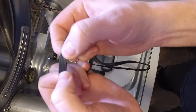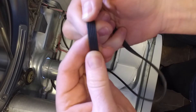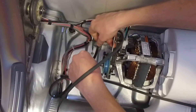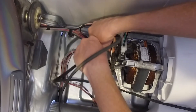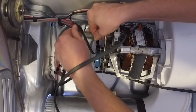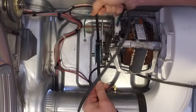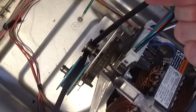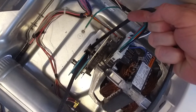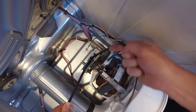Now take a look at this belt. On one side it looks like this, and on the other side it looks like this — one side is smooth and the other side has ridges on it. The ridges need to go towards you when you put it on these wheels. You'll be doing this blind because you'll be doing it after the barrel goes on, but that's what it's supposed to look like. You'll wrap it around the gears like that, and then the rest of it will go around the entire barrel.